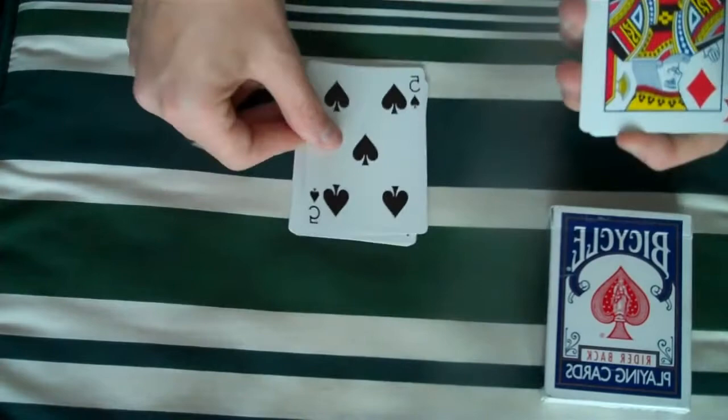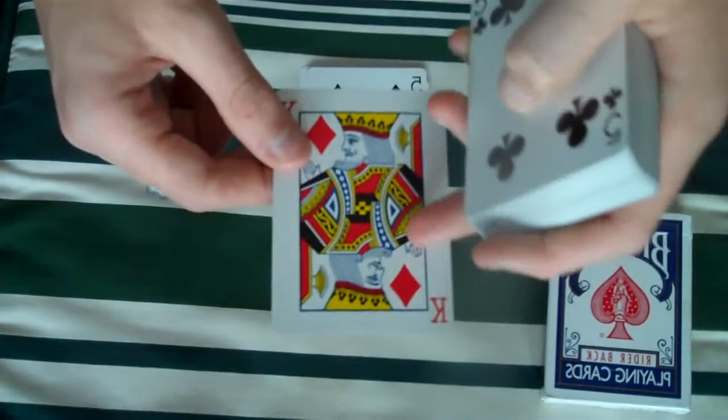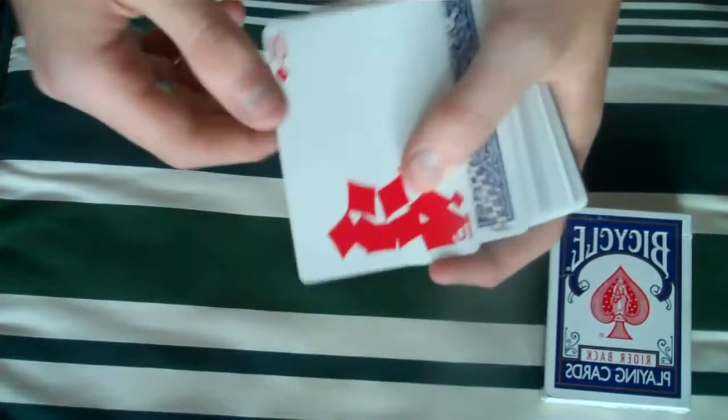Then you have the five of spades backwards. Then you have the king of diamonds with the pip moved down — as you can see, this pip's normal, but this one's been moved down. Then you have the five of clubs — it's missing its pip, and it's on the four of clubs. So it's like the four/five of clubs. And then you have the ten of diamonds where all the pips have fallen down — that's really cool.